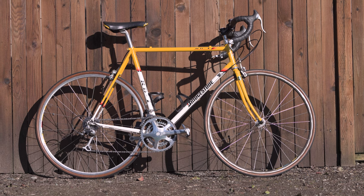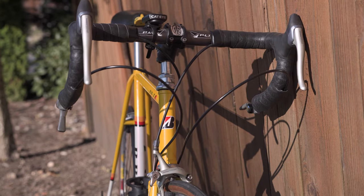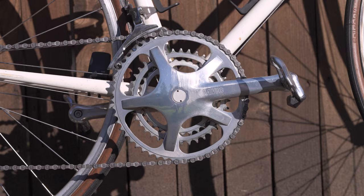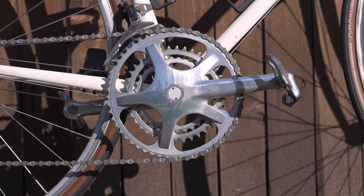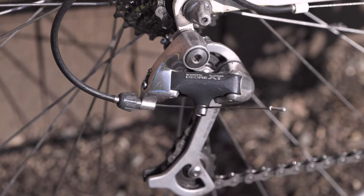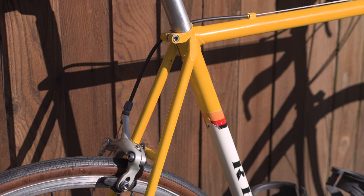Hey everyone, Justin here. This is my 1992 Bridgestone RB1 — Road Bike 1. If you're not familiar, the RB1 is considered one of the icons of vintage road frames. I've been on the lookout for a fairly high-end steel vintage bike for quite a while, and this one popped up on my local Craigslist. I knew this was the one to get.